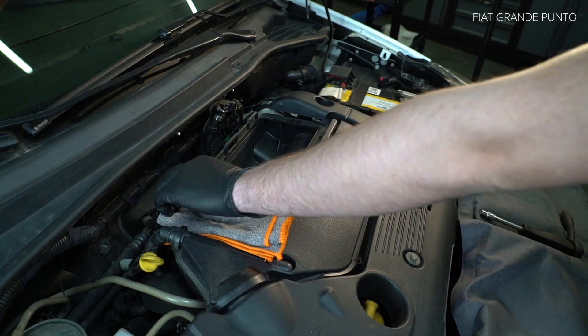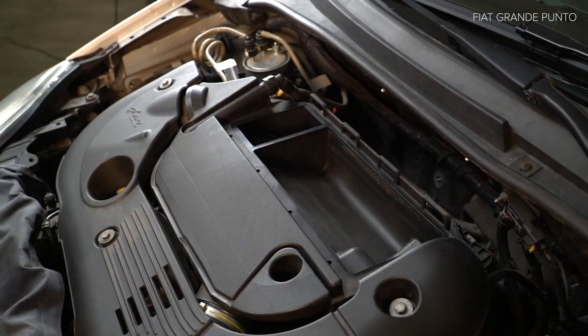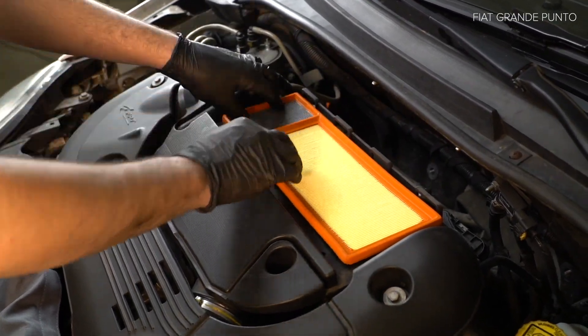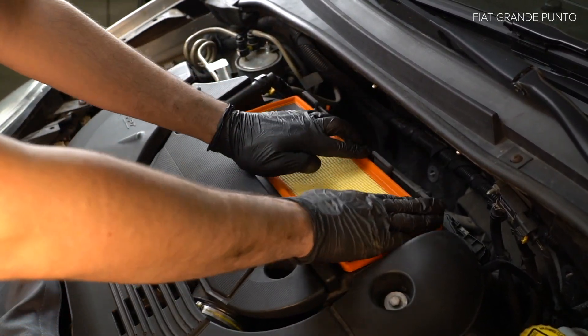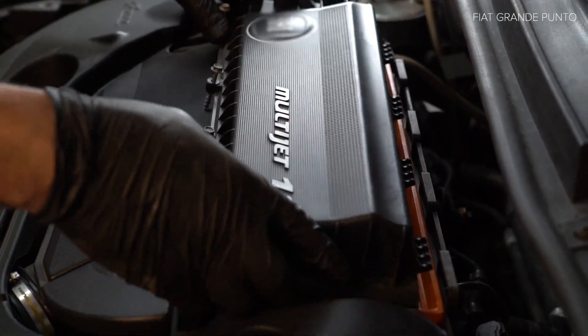Dispatch the strap. Replace the socket. Install the colossal mount. Install the mount. Install the socket.